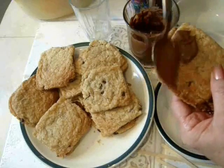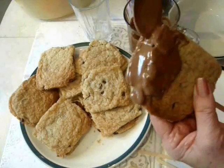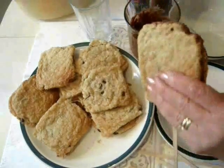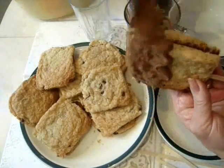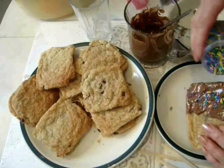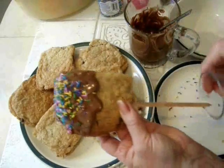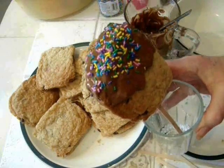I'm going to bring these over to my grandson's today. So I'm just going to add some chocolate and sprinkle a few little candies on. I've got a glass tumbler and I'm just going to place my cookie in there and let them set up.